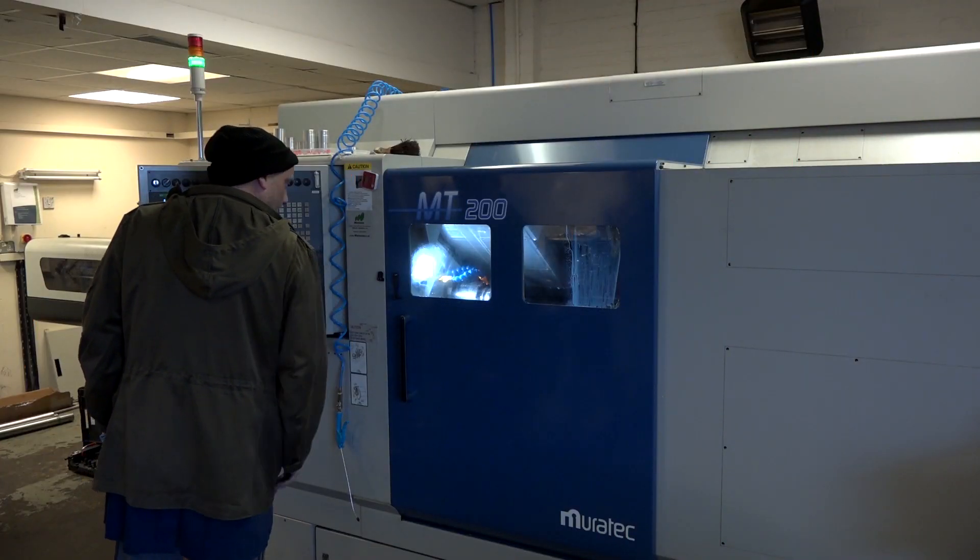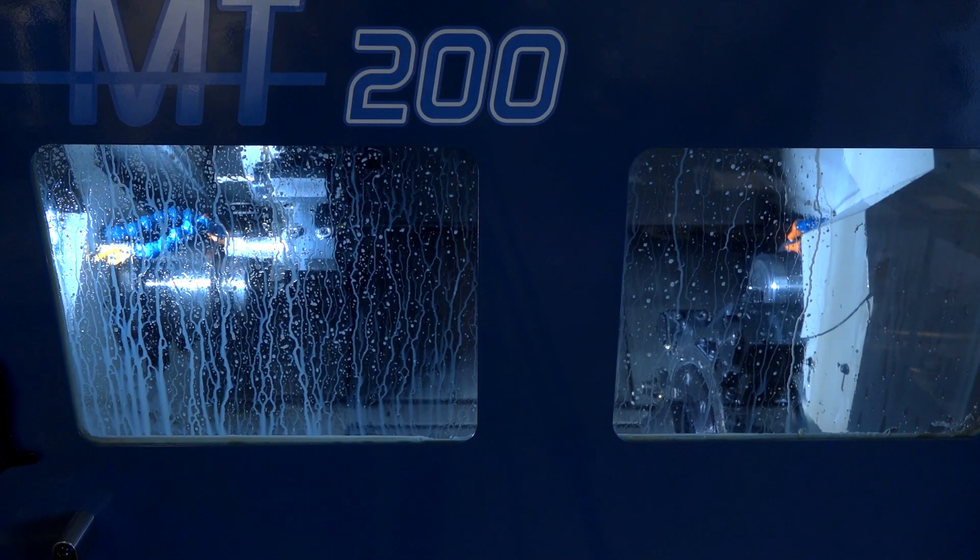Kenny, you've been involved in this machine — what's your role? A setter operator.